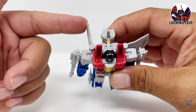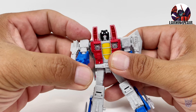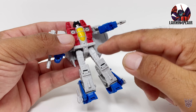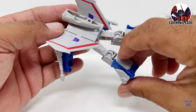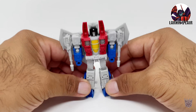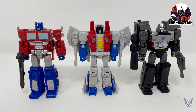Moving on to articulation of the figure: the head can actually rotate 360, but it's very tight. The arms are on a ball joint. The wing can move out of the way so you can rotate it fully. The elbow is also on a ball joint, so a lot of mobility there. There is no waist articulation, which is fine for a figure this size. The legs are on a ball joint, so you can kick this far up, this far back, and do the splits. No thigh rotation, and the knees are also on a ball joint, so you can bend it like so. Still very well articulated for a figure this size.